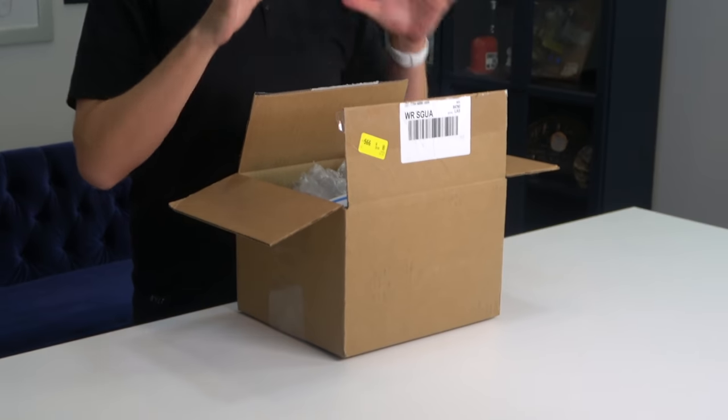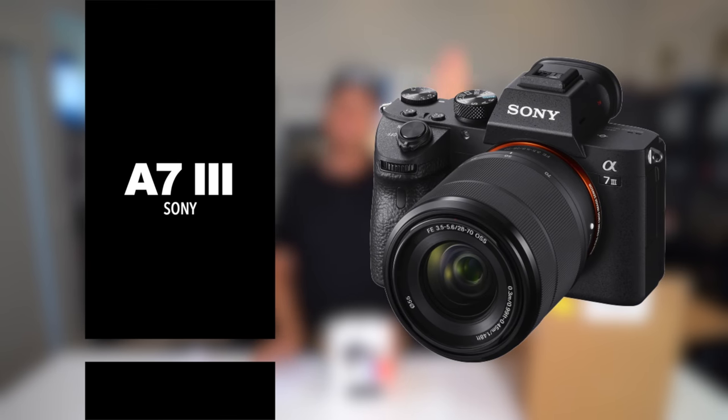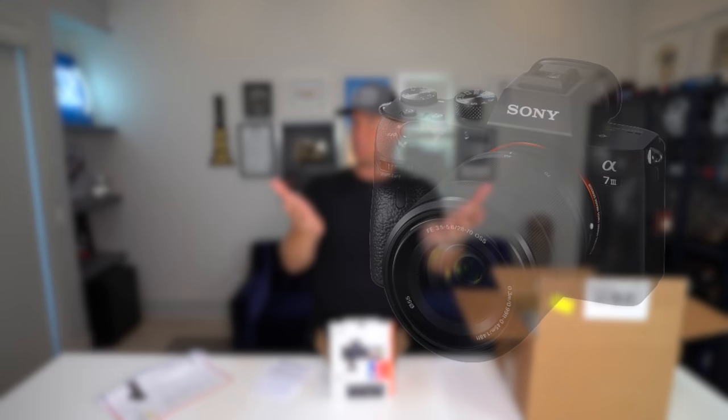Inside this box is a brand new Sony camera that I got a week early. Here it is — ta-da! This is a new camera out by Sony. We are right now using a DSLR, a Sony A7S III I think it's called.